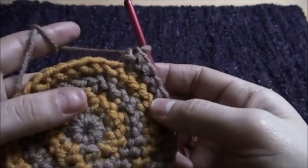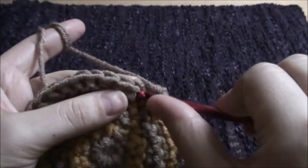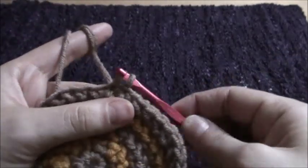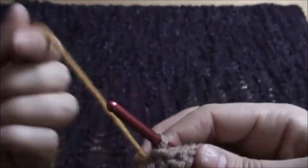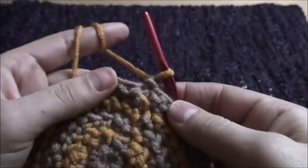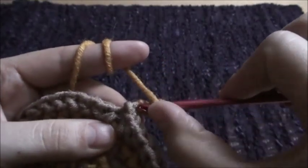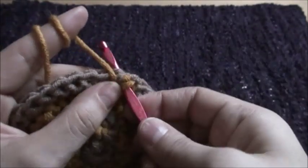We should repeat this for row five. To complete row five, we'll insert our hook through this chain and then make a slip stitch. Now we'll grab yarn B, then we'll chain one. I think it looks a little bit better. Then we'll insert our hook through this first chain and work in the next stitch as usual.